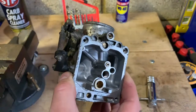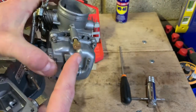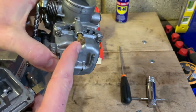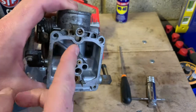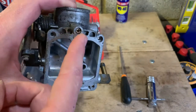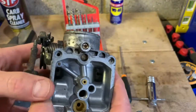Of course, if you have one of these easy mixture screws, you're not going to have this issue. Even if it's stuck, it's going to be quite easy to get out. But if you've got the stock mixture screw in, it can be corroded in there, and even if you use WD-40, it may not do the trick.